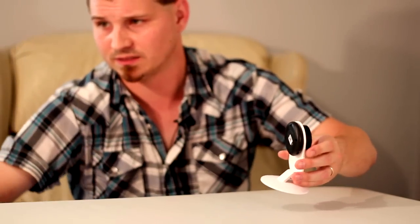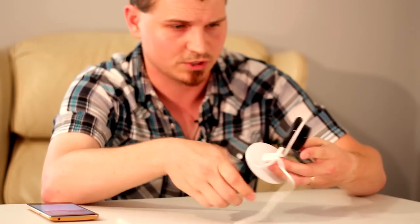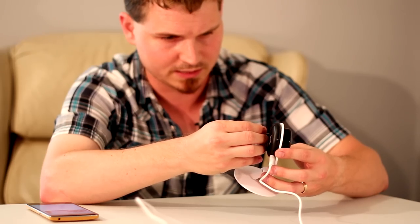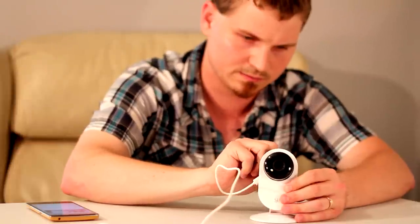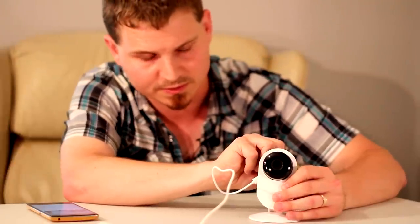So we're going to go ahead and reset this thing first. We'll go ahead and plug it in — it uses a standard micro USB cable, so you can just plug it into the side. We'll use a little pin to reset it. On the front you'll notice the amber LED. We're going to go ahead and hold that down until it gives us an alert that it's been reset.